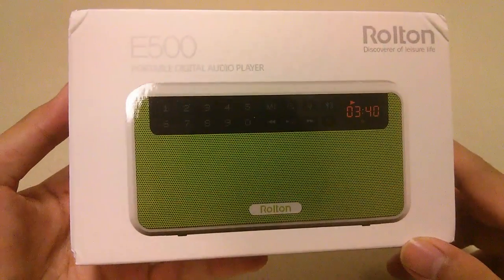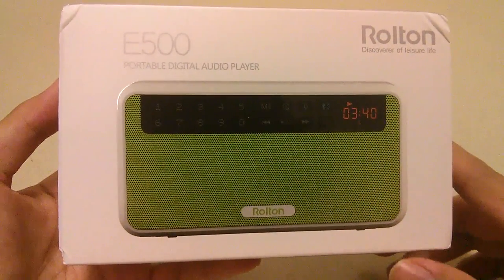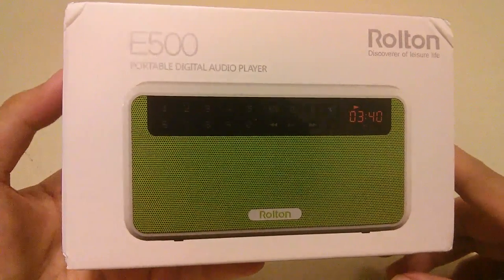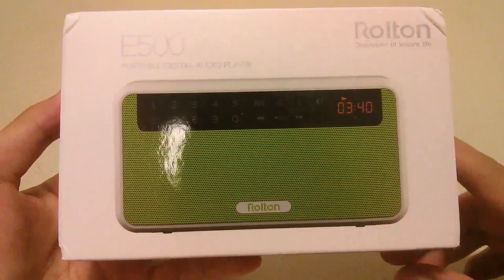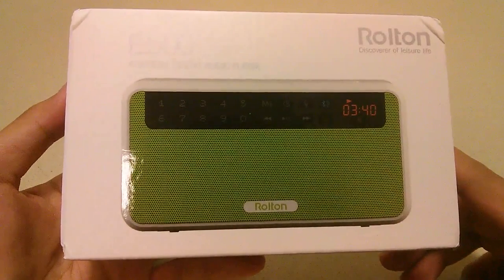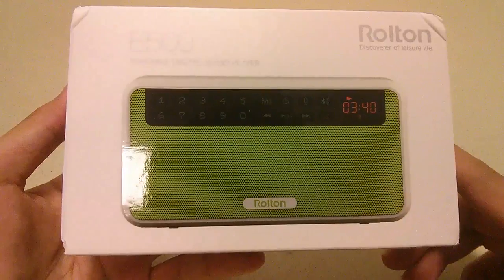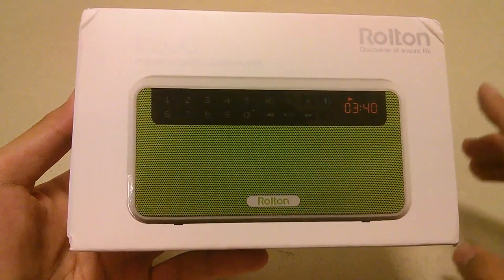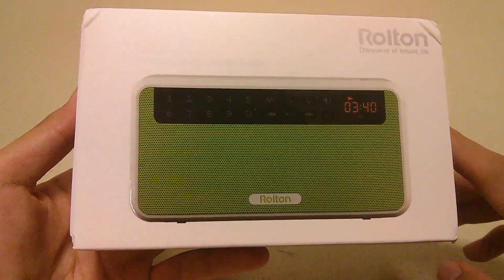Here at OSReviews, we're taking a first look and quick review of the Roton E500. This is another radio from this company, but it's their top-of-the-line model, their highest-end version. It modernizes what a radio should be and combines it with a Bluetooth speaker and also a digital audio player, making it a lot more compelling in 2017.